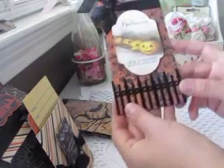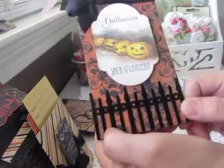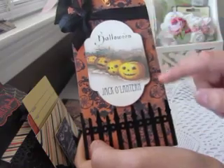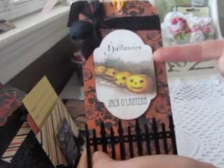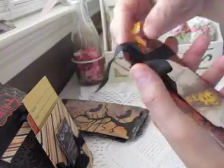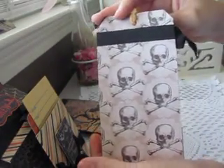For my fifth tag I used a metal fence embellishment from Making Memories. The paper in the back is a damask from Authentique, with another image from that Etsy store. I added seam binding across the top and through the hole, and the back is covered with more My Mind's Eye patterned paper.